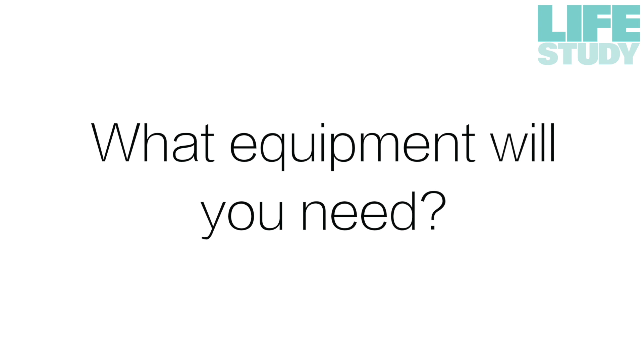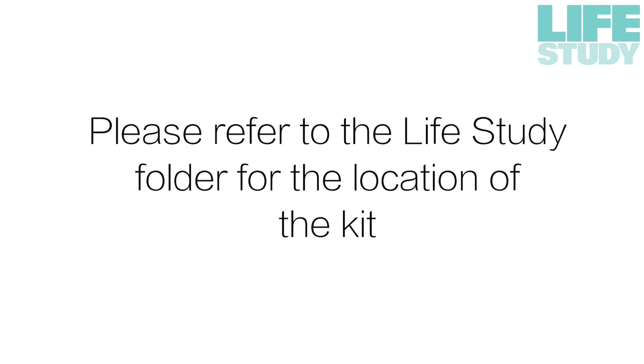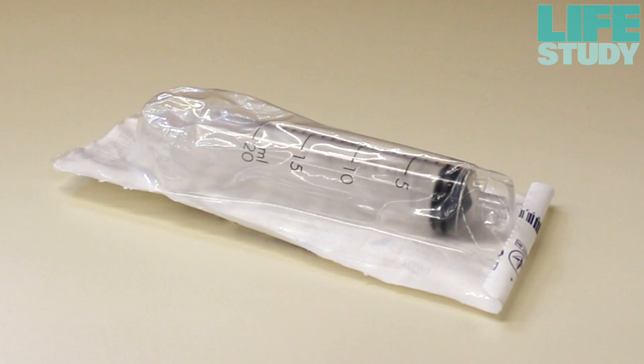Please make sure that you have all the equipment ready before you start. All the equipment needed for sample collection can be found in the cord blood collection kit. Please refer to the Life Study folder for the location of the kit. Each kit contains a green butterfly needle and a 20ml syringe.